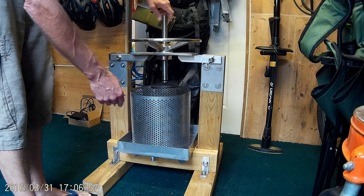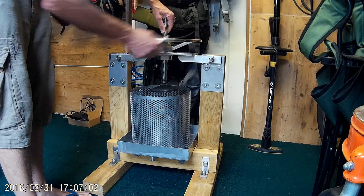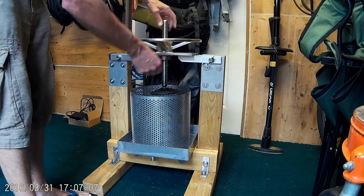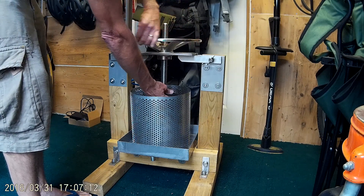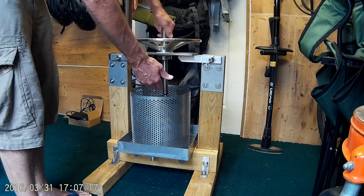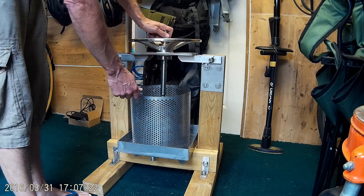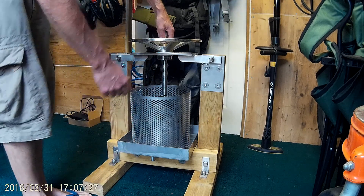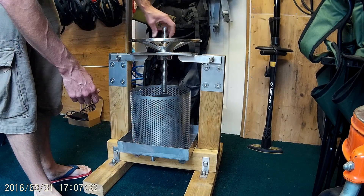That plate is what you use to press down the pulp. Then what you do is wind this down — once it gets on top of the plate you can turn the wheel. Keep doing it — once it gets pressure on there, it'll hold, so you can do the wheel and that'll press down. Then when it gets so far, spin it back up again, put some extra wood underneath if you want, and that gives you more space to press down a bit more, so you get more juice out of it.